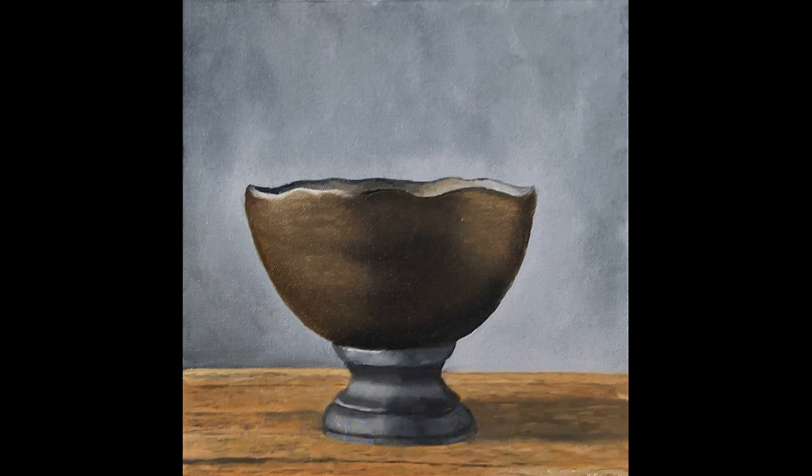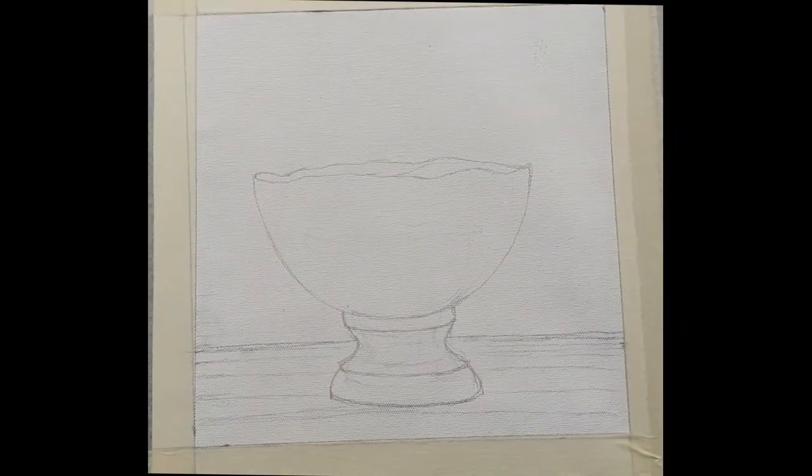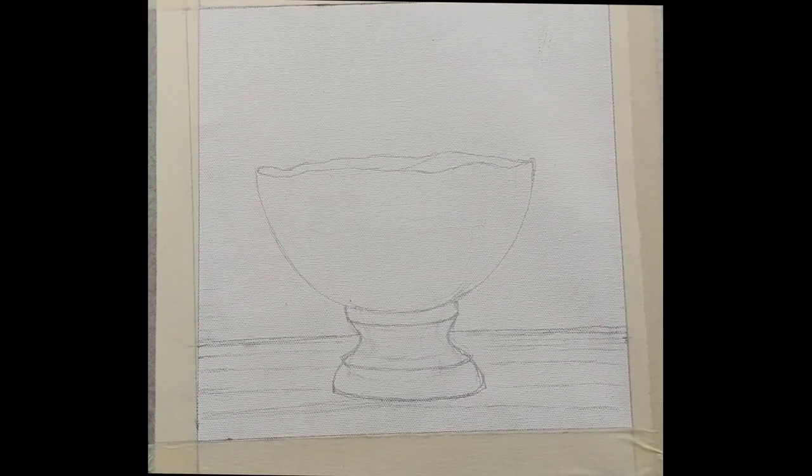For this, I'll be using a 10 inch by 10 inch canvas. To start with, I have made a sketch of an antique bow placed on a wooden table.